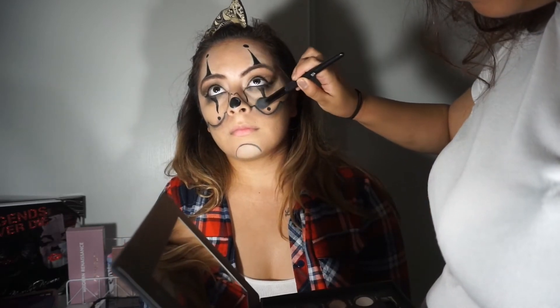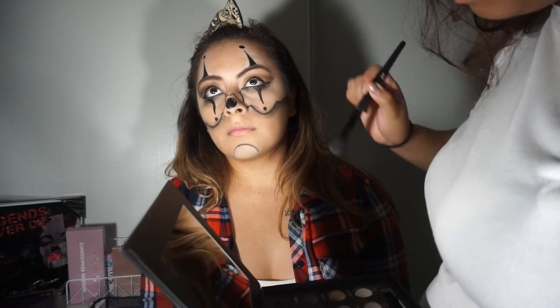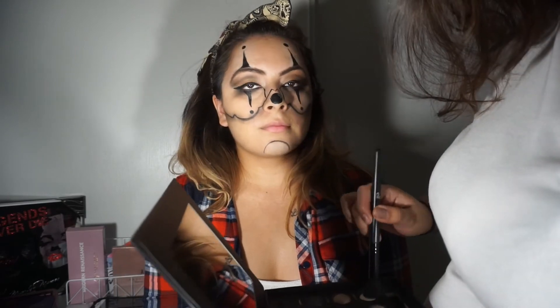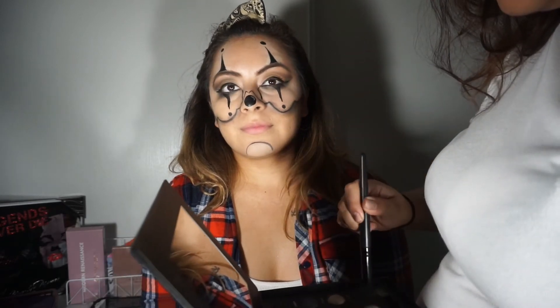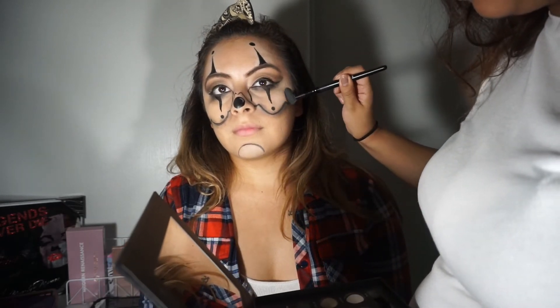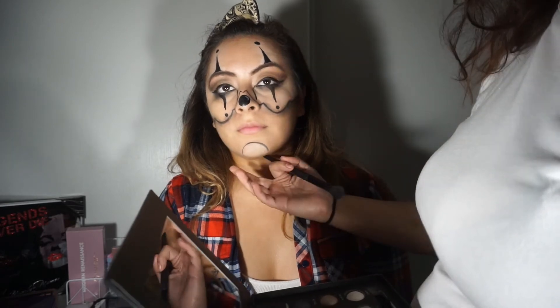She's setting the under-eye area with white eyeshadow because Creepy Clown has a kind of white down there. It didn't come out exactly like we wanted it to, but it's fine.